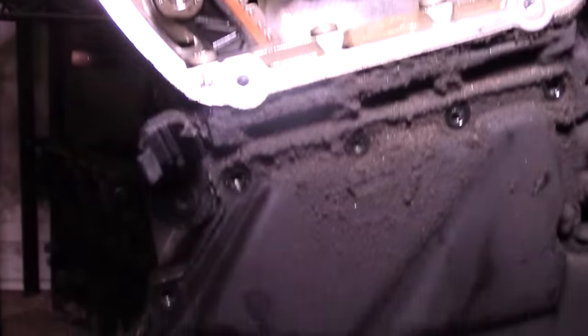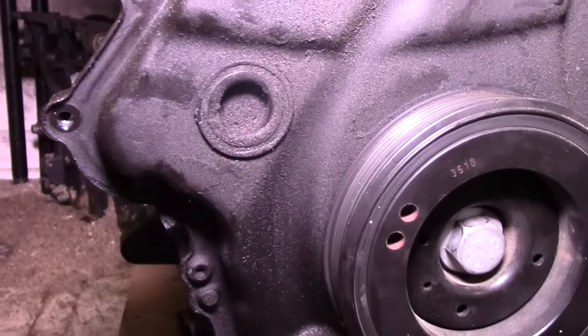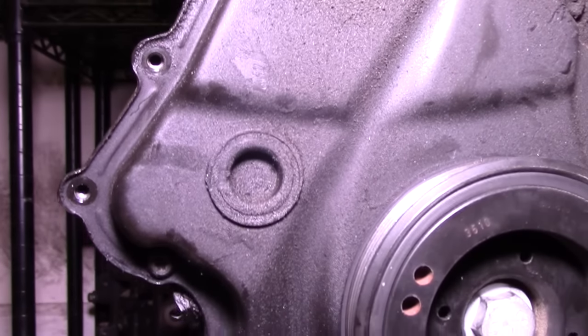We're going to be checking to see whether you have the old timing chain tensioner or the new timing chain tensioner on your 4-cylinder TSI engine. This is going to be the CCTA, the CBFA, as well as the Audi equivalent 4-cylinder engines. This is also applicable on the A4s as well — some of the footage you're going to be seeing was actually done on an engine out of an A4.